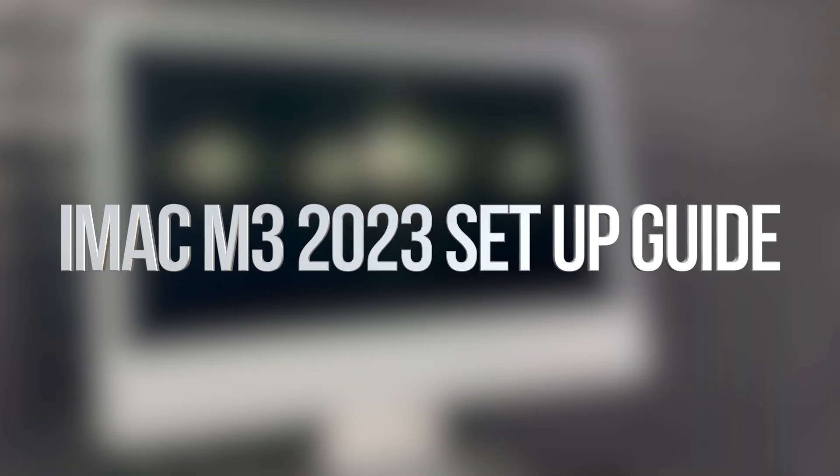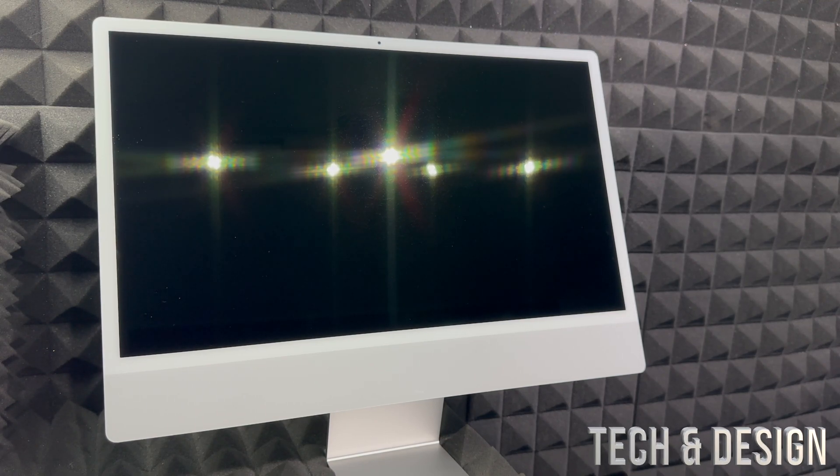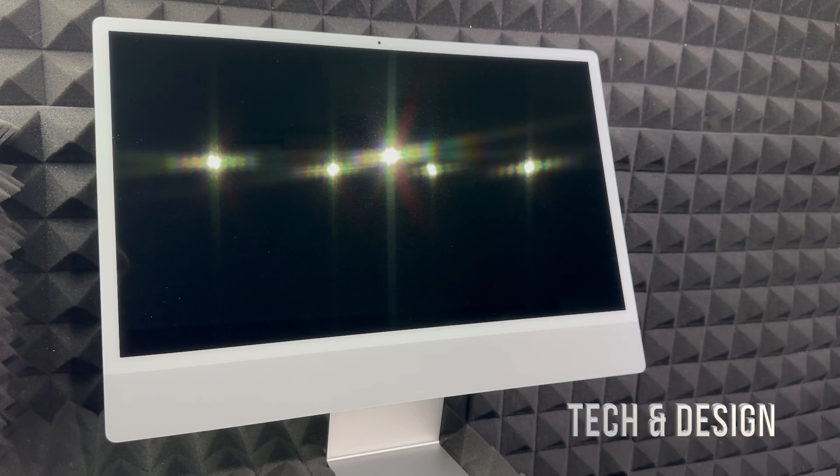Hey guys, in today's video I want to teach you how to set up your brand new iMac. This is a setup video for brand new beginners. If you've never had a Mac before, this video is for you — you're going to start from zero. I also have a separate video for those who had a Mac before and want to transfer things from their old iMac to their new one.